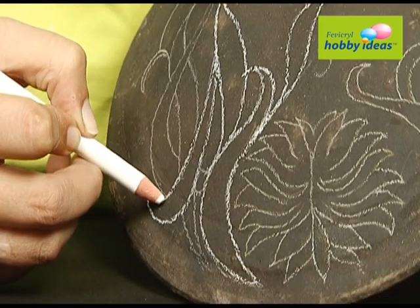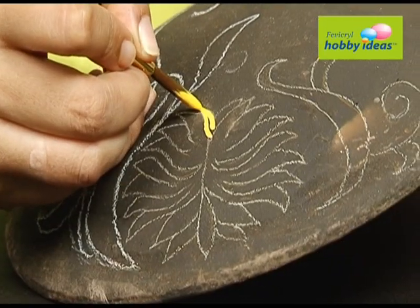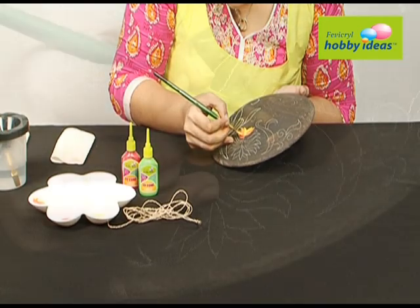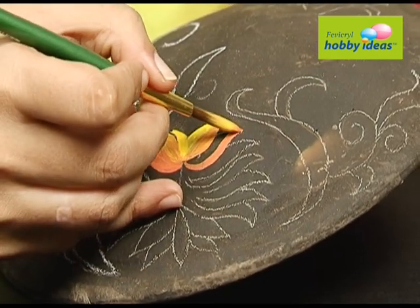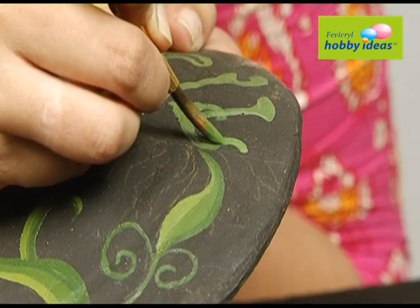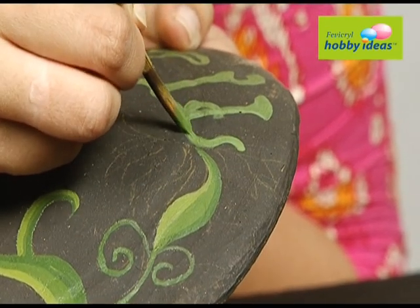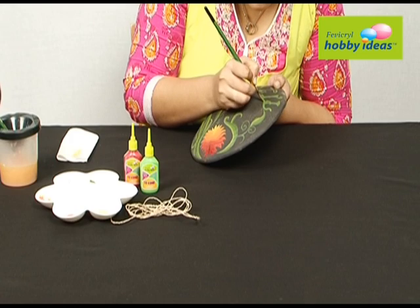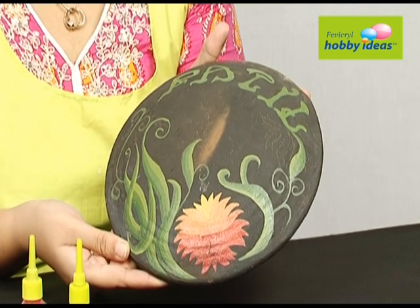Draw a design on the tower. Color the flower with Fevicryl Hobby Ideas acrylic color: Crimson 04, Burnt Sienna 01, and Golden Yellow 09. Color the leaves and the name with a mixture of Fevicryl Hobby Ideas acrylic color: Golden Yellow 09 and Sap Green 21.